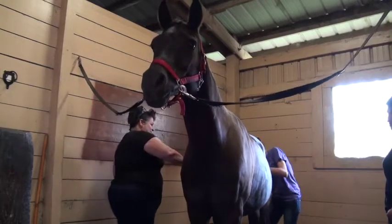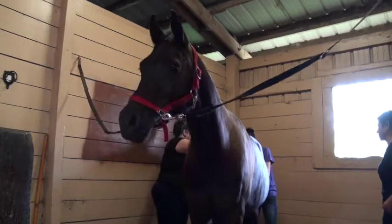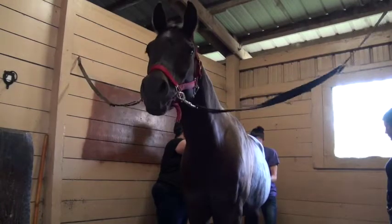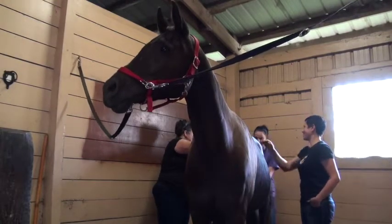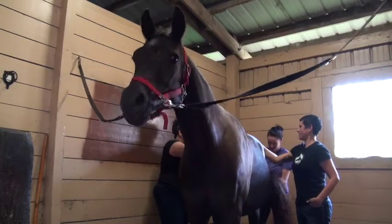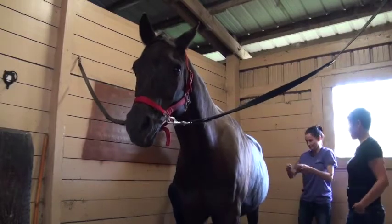How's the tail feel? It's got little lumps on it. He's got good tension there.